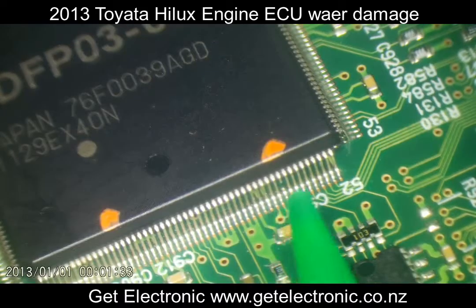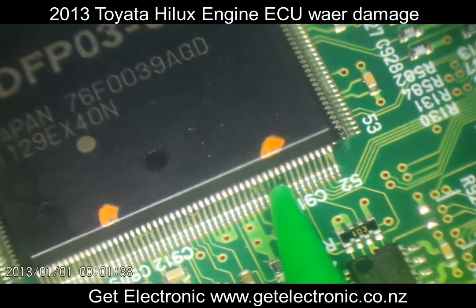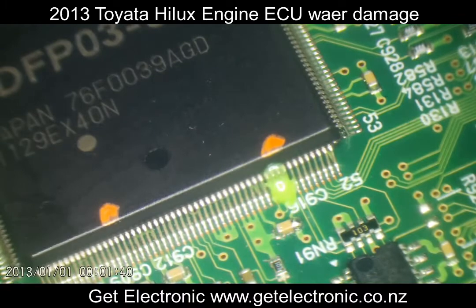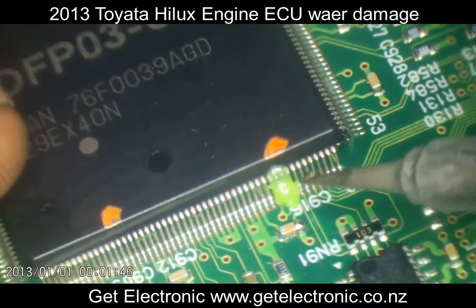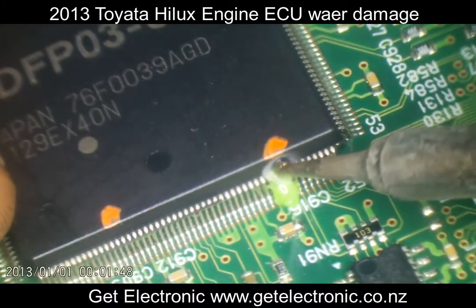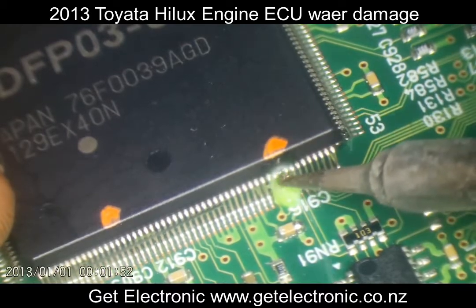I'll just apply a bit of flux here to aid solderability on this pin. We don't want to add too much heat onto this pin otherwise we'll damage the chip, and we've only got one shot at this due to it being a microprocessor — we can't replace it.